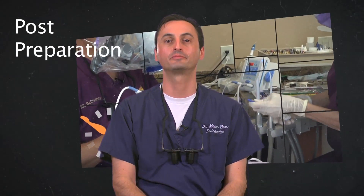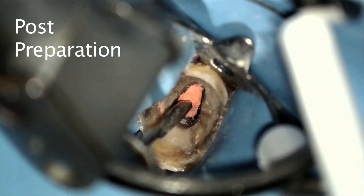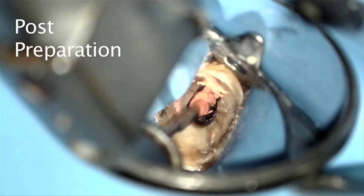Third, I'll speak about post preparation. Preparing a post space in canals obturated with gutta core is quite easy. Simply wait about 30 seconds or so to allow the gutta core to set, and then you may use nearly any drill you wish to make your post space. This could be done the same way as you would with plain gutta percha obturations. I found that you don't necessarily need special post space drills for gutta core — I can't say the same with other carrier-based obturations, however.